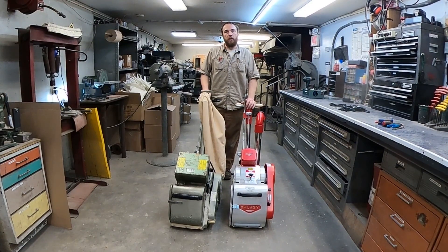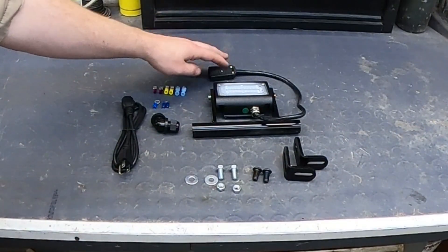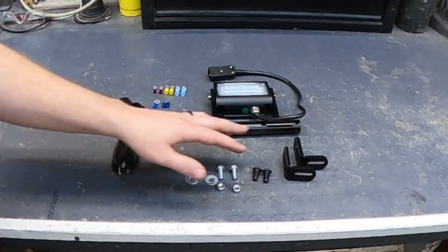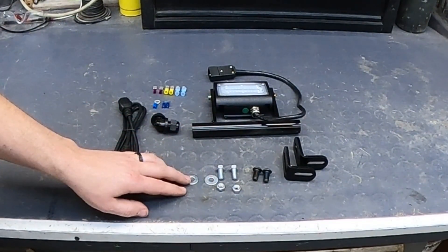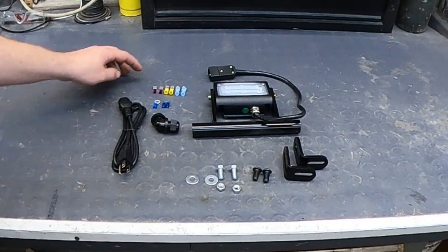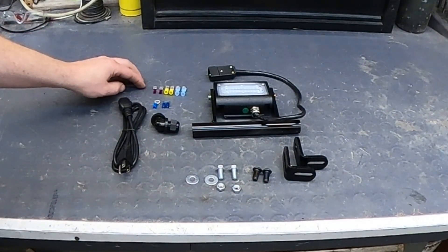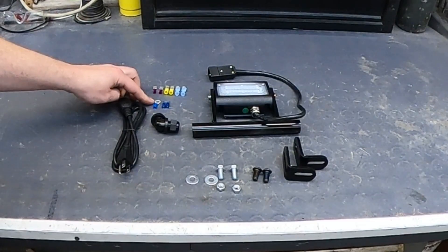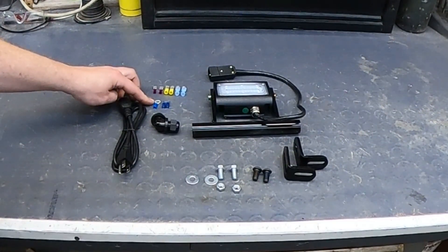This is Joe with US Sander. In this video I'm going to be showing you how to install one of the S26 light kits on a Hummel or Galaxy sander. The light kit comes with a light, a cord, various connectors, as well as mounting brackets and hardware. Depending on what machine you're hooking this up to determines what connectors you're going to need. We're going to be using these connectors on the Hummel because it has an original factory switch box.